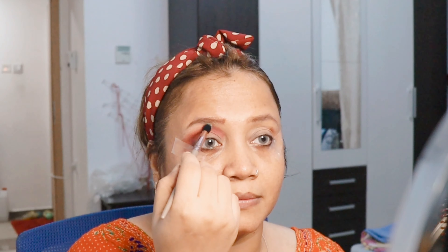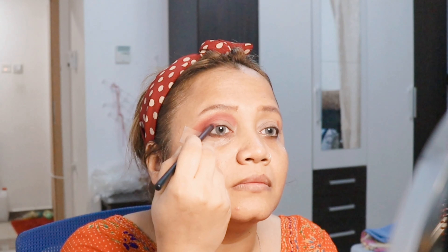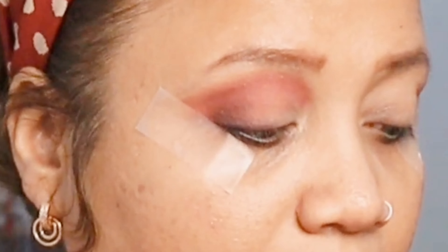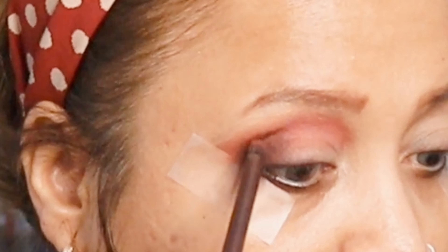Now I'm taking a darker shade - it doesn't matter if you have this palette or not, you can use any palette you have. The process is what matters. I'm taking a darker black shade and trying to draw it near the eyeliner area, close to the eyelid - I've kept it zoomed in for you. Try to make a V shape and blend out the black color. The tape doesn't allow the color to come out of that area.